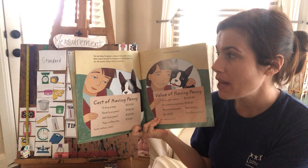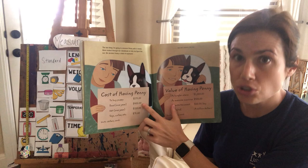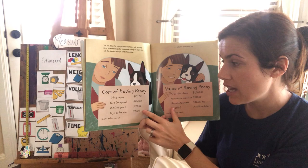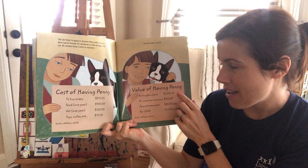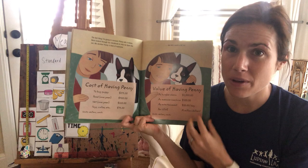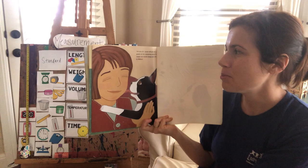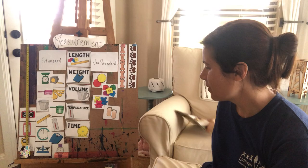The last thing I'm going to measure Penny with is money. Mom looked through her checkbook to help figure this out — Penny is kind of expensive. To buy her costs $275, to feed her for one year is $400, to take her to the veterinarian costs $120, and to buy toys, collar, pet bed, and all those fun things is $75. But Penny's worth a lot too: as a burglar alarm $1,000, as an exercise machine $500, as entertainment $20 a day, and for love — that's worth a million dollars, maybe even more.